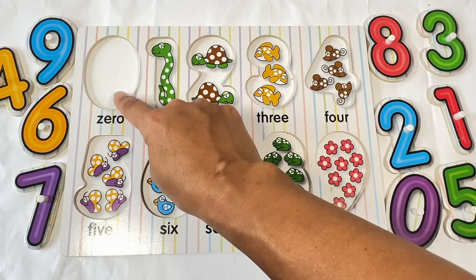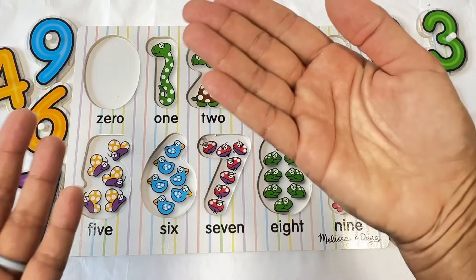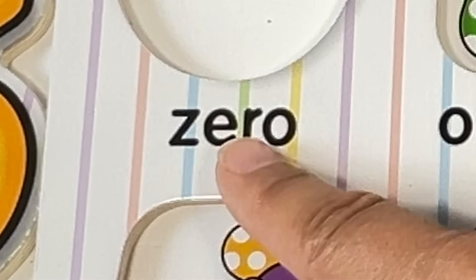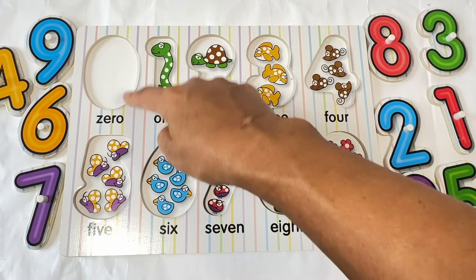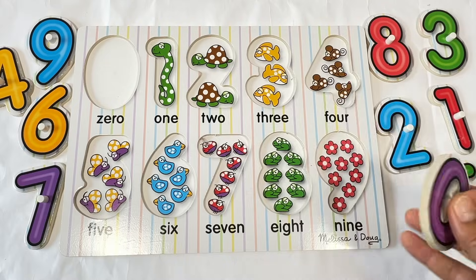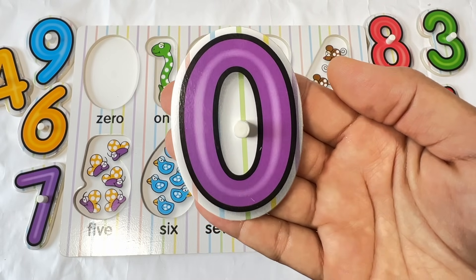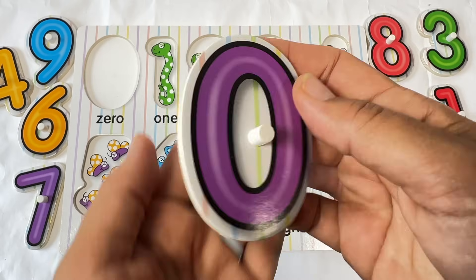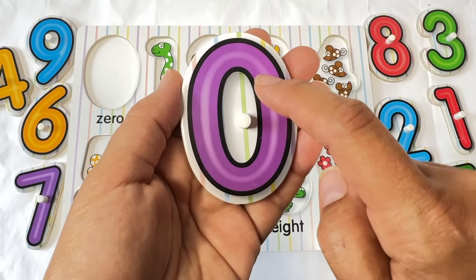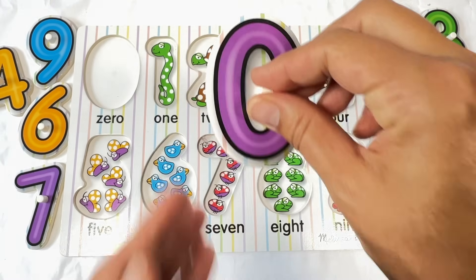Let's start with the first number. This number doesn't have anything in it. Nothing. When there's nothing, we say zero. Zero. Z-E-R-O. Zero is an oval shape. Let's look for an oval shape number. Here it is. Zero. What color is this zero? That's right, it's purple. A purple zero. Let's trace the zero. Get out your finger and let's trace. Round, down, and back up. Zero. Now let's put it away.